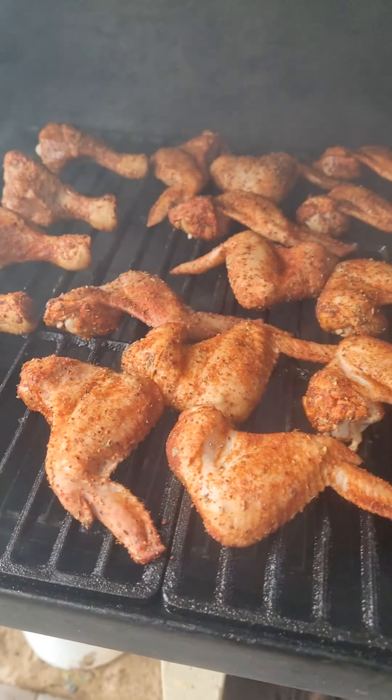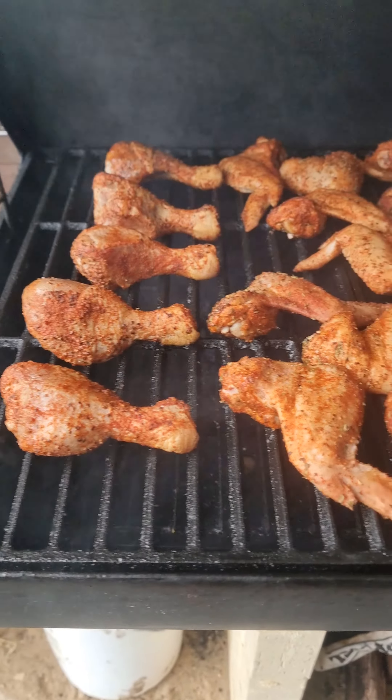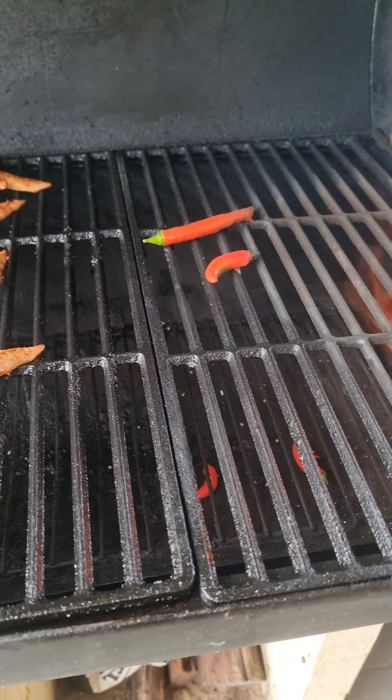Same with these — the chicken wings. These are just paprika, lemon peppers, salt and pepper, and Italian herbs. And I've got a couple of chilies on the go as well.